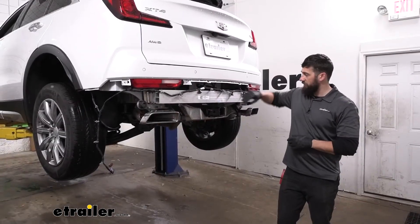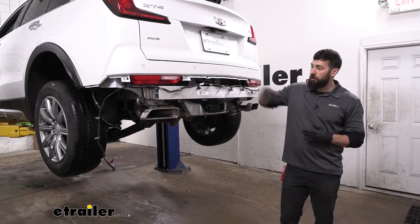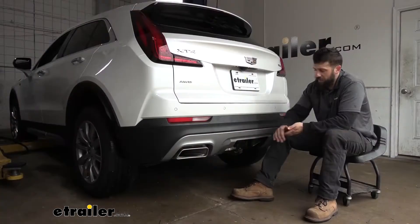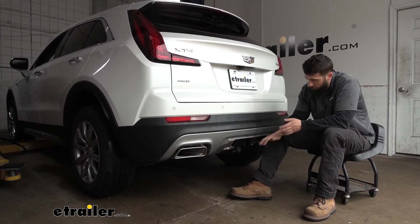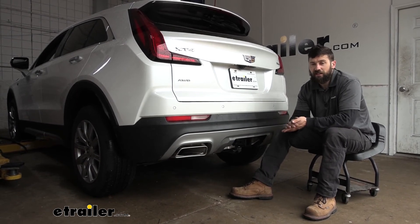Now that we have everything torqued down, all we have to do is simply reinstall that lower part of the bumper fascia in the reverse order that we removed it. With everything buttoned up, that's going to do it for our look and installation of the Curt Trailer Hitch Receiver on our 2022 Cadillac XT4.